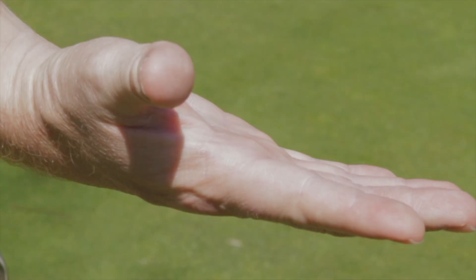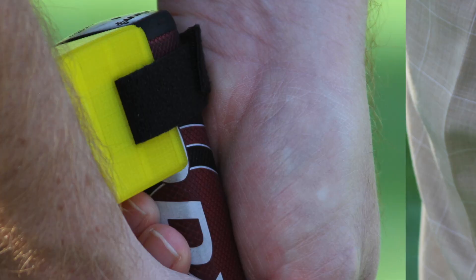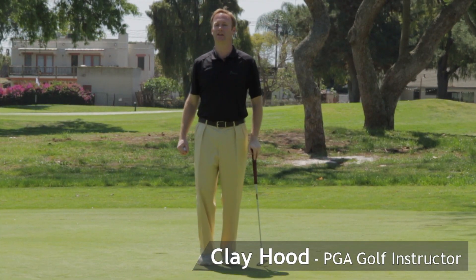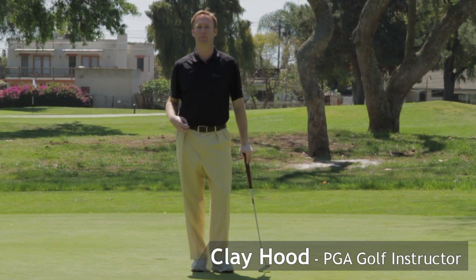It's the 18th hole. The money's on the line. Does your putting stroke hold up under pressure? If not, the Putter Cube will make you a better putter. Hi, I'm Clay Hood, PGA Golf professional and inventor of the Putter Cube.